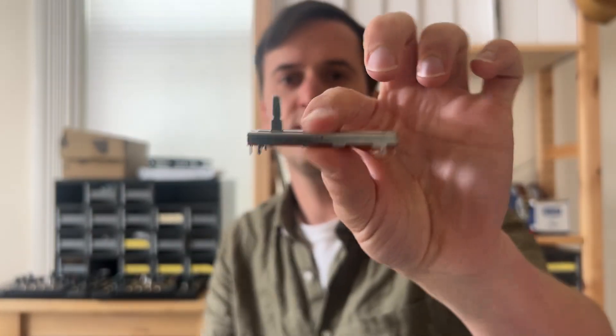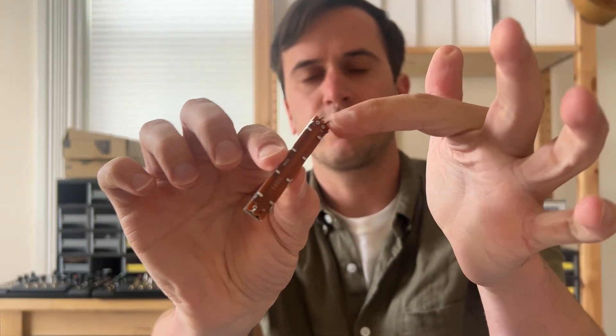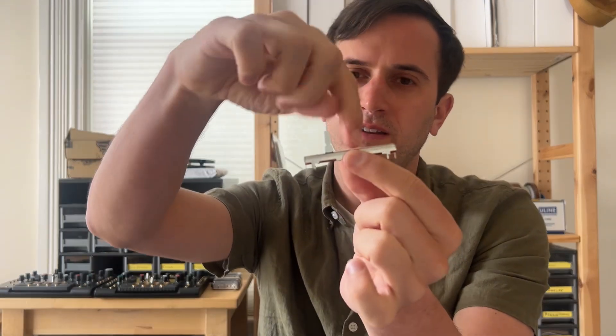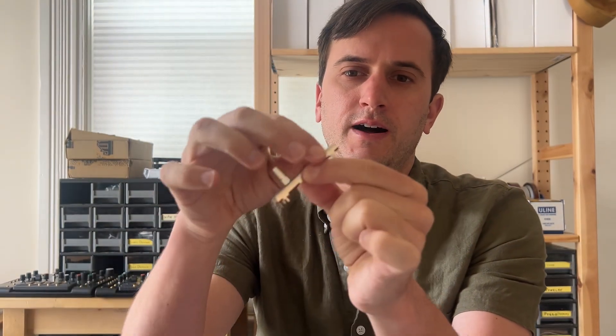This slider controls the timing of the envelope, which is also related to the arpeggiator. My theories are: there could be sand in here getting in the way, the actual wiper mechanism inside may have gotten bent, or the solder joint between the pins and the circuit board could be broken. There's a lot of things that could be broken, so today I wanted to take it apart with you and we'll try to fix it together. Let's go to the bench.